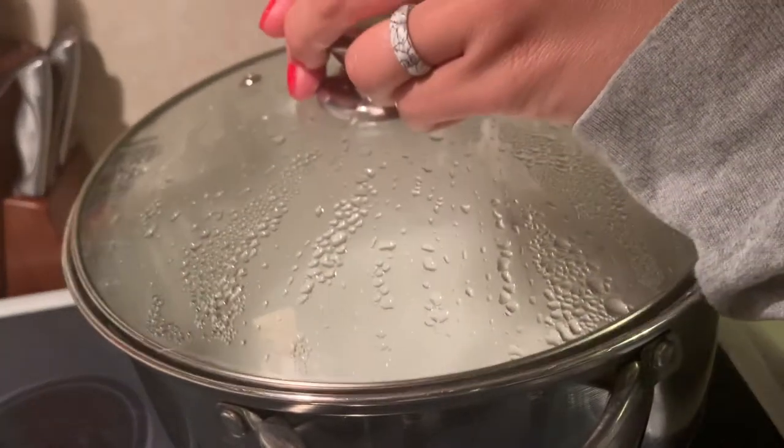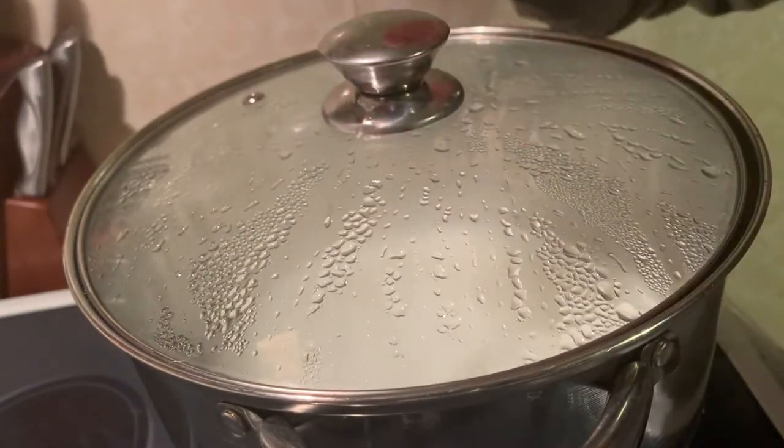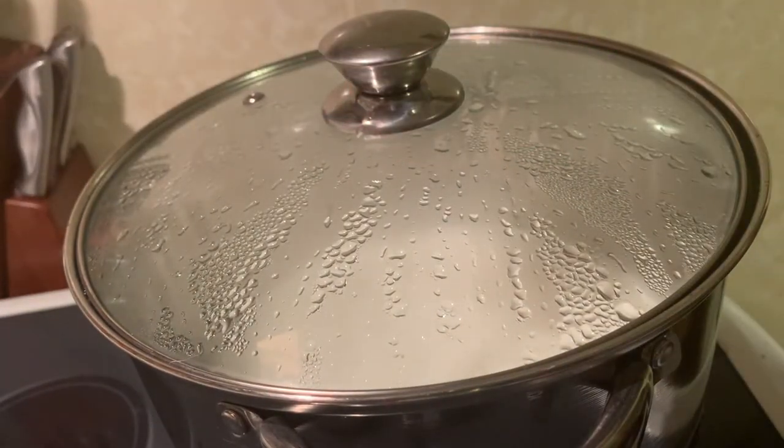Now we're just going to cover that and let it sit for 12 hours. It's 9 p.m. right now, so in 12 hours that would be 9 a.m.